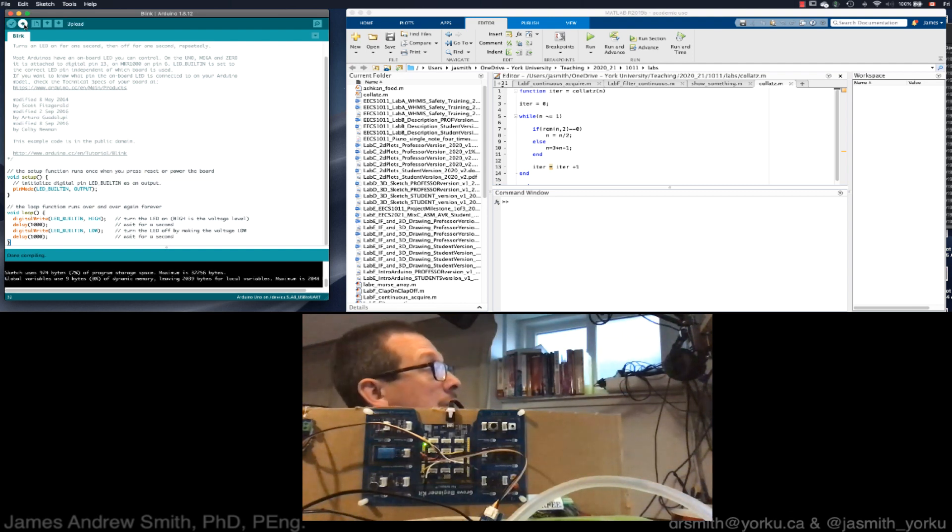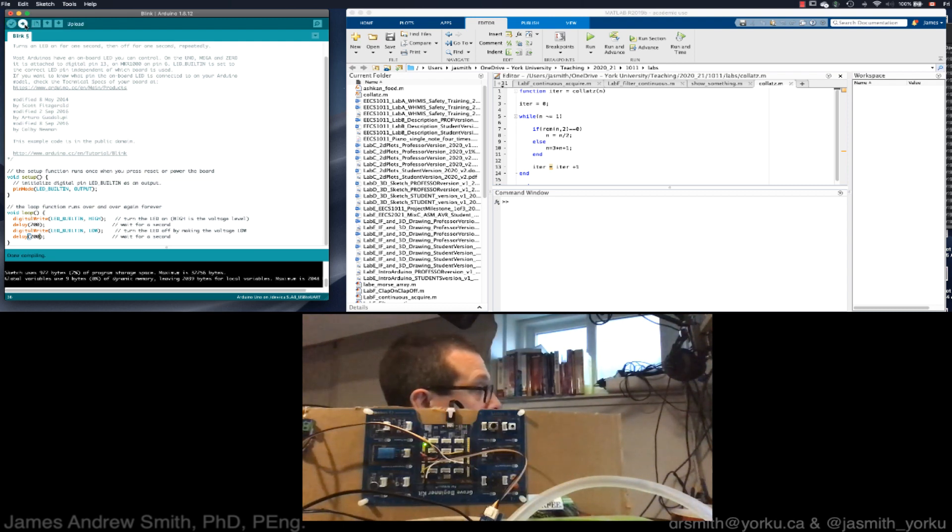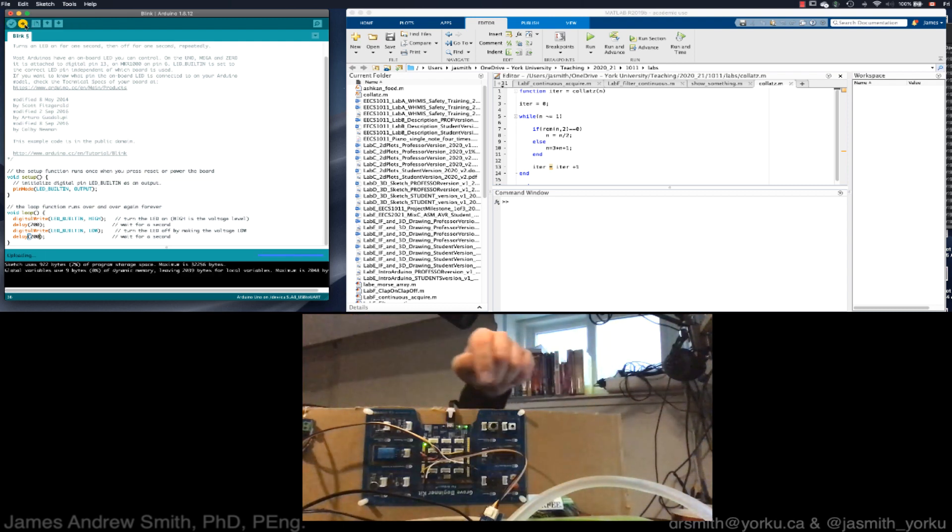It compiles successfully. Next I upload it to the board — you should see some flashing communication lights. Now I've got the LED blinking at a constant rate. To verify I can modify the frequency, I change the delay from 1000 to 200 milliseconds, recompile and re-upload. The board is now flashing LED D13 much faster at a higher frequency than originally.